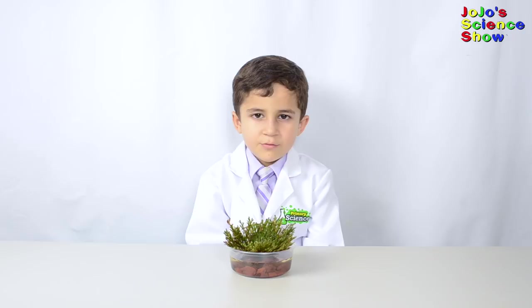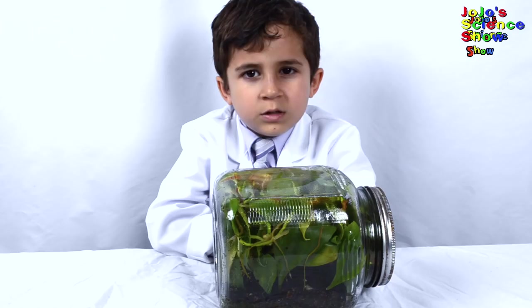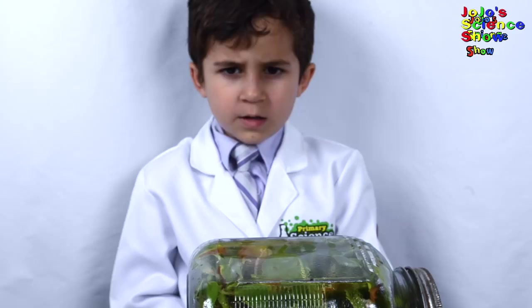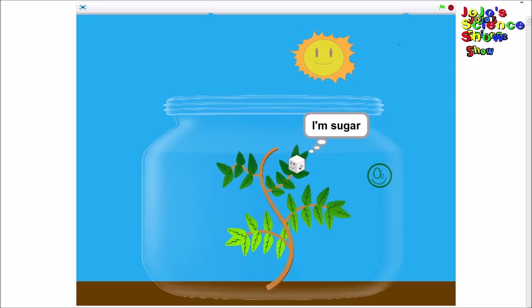Today we have a plant in a bottle. I planted this eight months ago. The only thing you need is light. You water the plant before you seal up the bottle. The bottle is a tiny ecosystem. Everything that the plant needs is in the bottle.